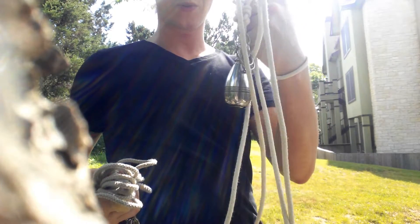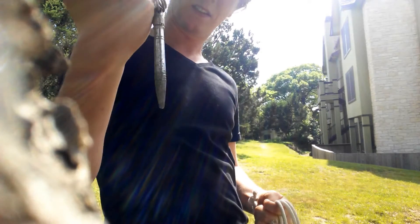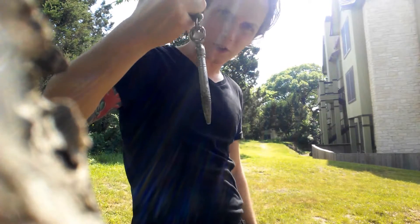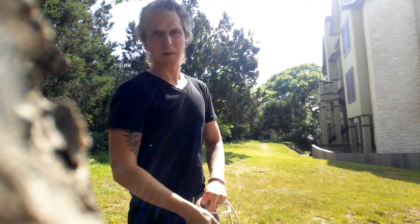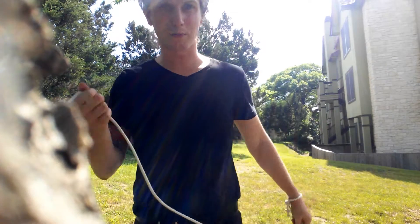This is 1.1 pounds roughly. This is nothing — this is one metric who-gives-a-fuck by comparison. Check this out. You can listen to my grunting as I'm trying to hurl this brick on a rope.